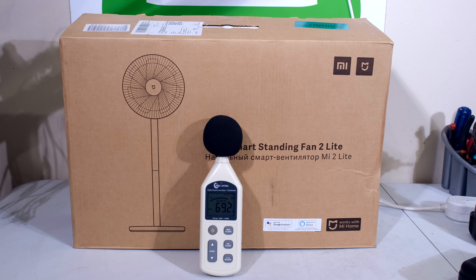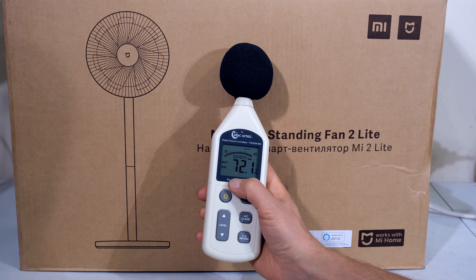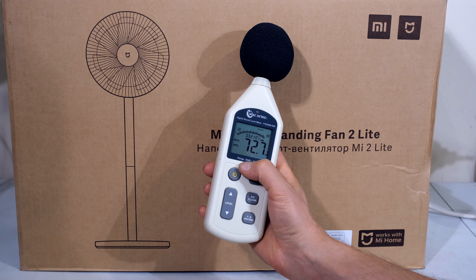In this video I have the Mi Smart Standing Fan 2 Lite and I'm going to quickly unbox it, build it, and then most importantly take an SPL measurement. I have a sound pressure level meter and I'm going to measure the fan to see if it is as quiet as advertised.